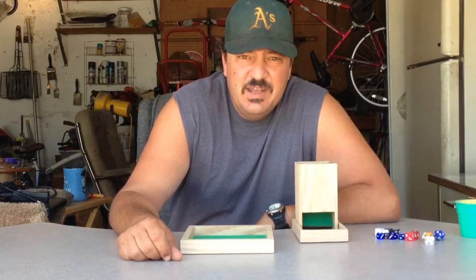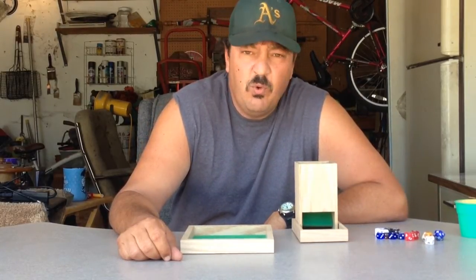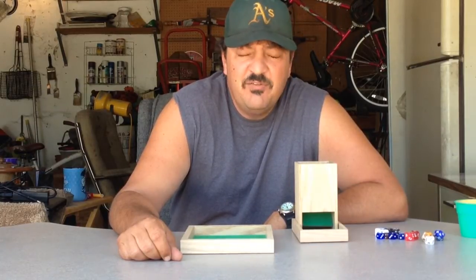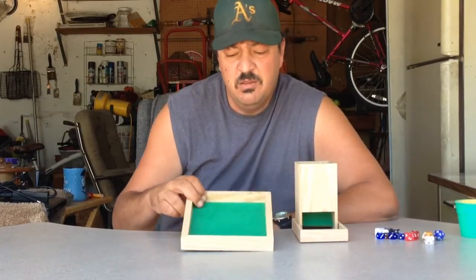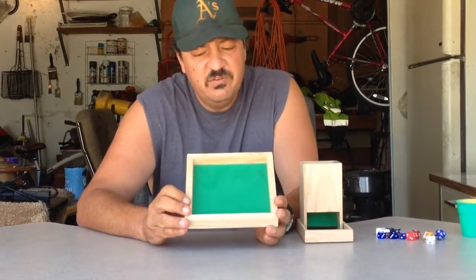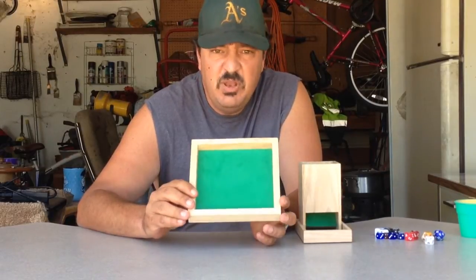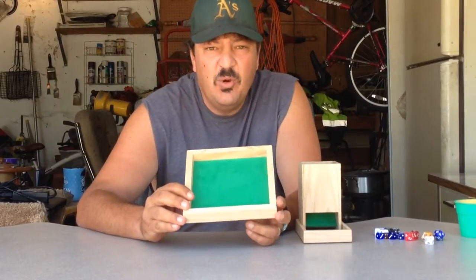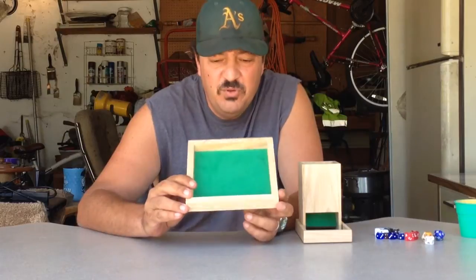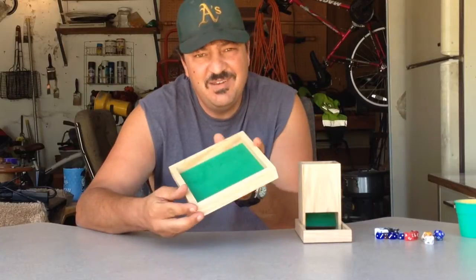Hey everybody, welcome. Not long ago, I did a review of the Dungeon Works Red Oak Dice Tower, and I was quite pleased with it. Not long after posting my review, Daryl over at Dungeon Works was kind enough to send along one of his other products — the 7-inch Red Oak Dice Tray. I've been using it in my latest game, and I thought I'd round out my Dungeon Works reviews with a review of the Red Oak 7-inch Dice Tray. So let's go ahead and have a look.